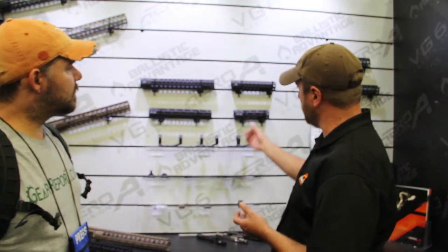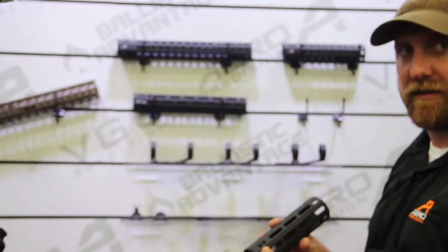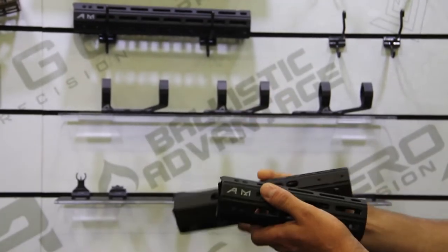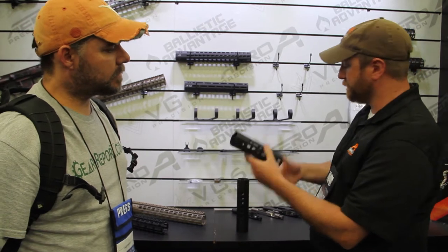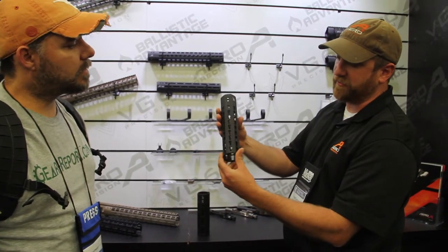They're designed to be manufactured very quickly and very easily, so that translates into a cost saving for the end consumer. We have them available in 7-inch, 9-inch, 12-inch, and 15-inch. We also have them available in the M-Lock Series and the KeyMod Series. They're designed to have multiple attachment points. The M-Lock Series has M-Lock on all sides of the platform.